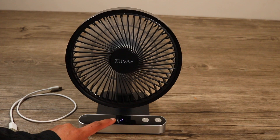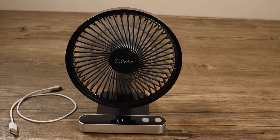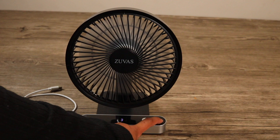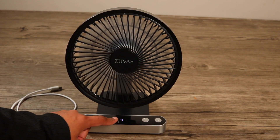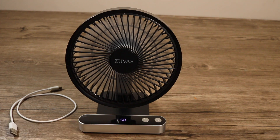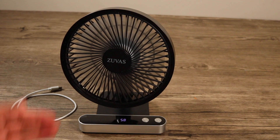The battery level is being shown on the display. The second speed is on, the third speed, and the fourth speed. You can see how much battery time you have left — it's 58 minutes remaining.